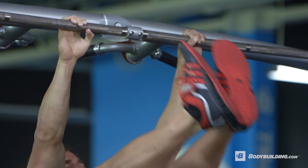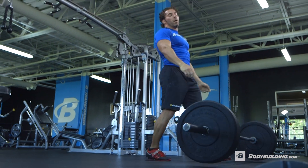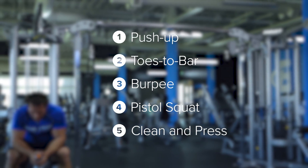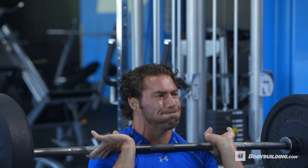The cool thing is you can come back every time you want to do this workout again and compare yourself. So let's break down this workout. The first exercise is going to be pushups, next is toes to bar, then burpees, then pistol squats, and finally power cleans. Remember, there's only 15 minutes to do this workout, so hit it and quit it.